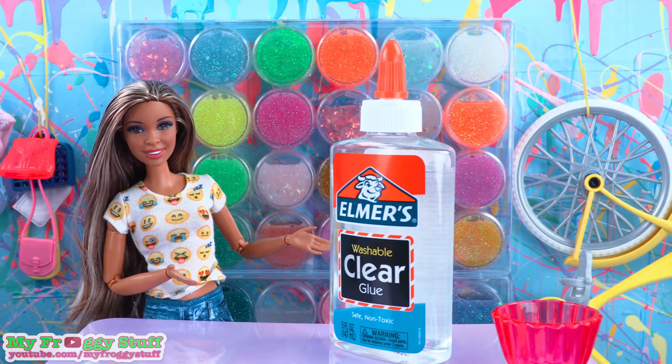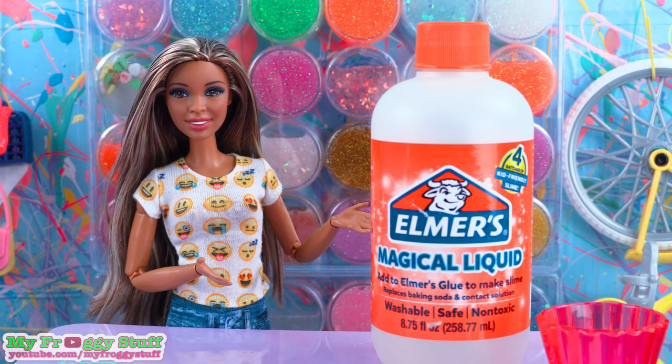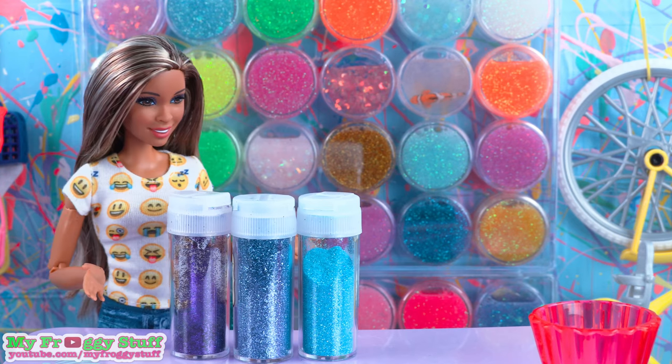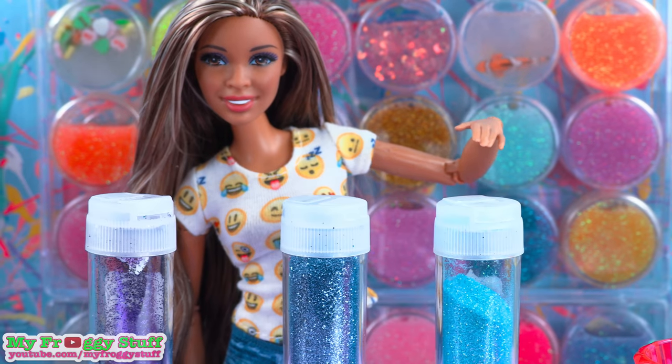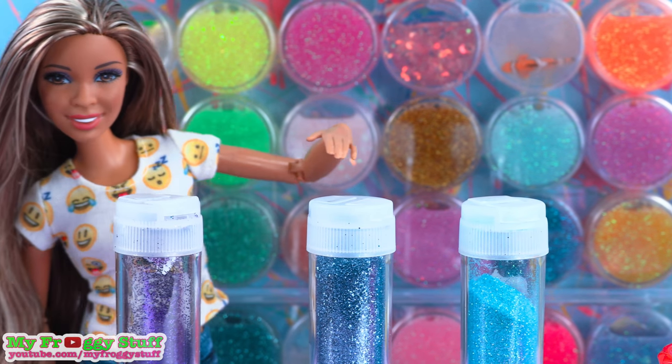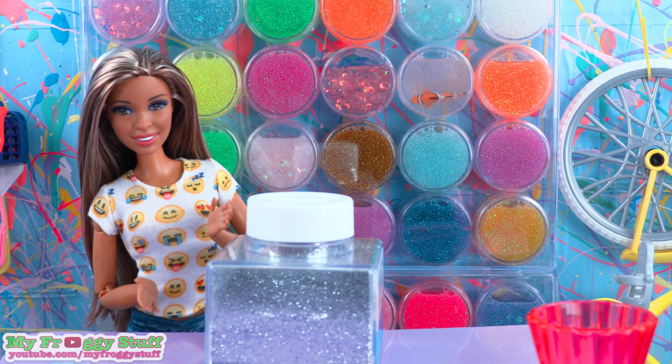To make our slime, I'm using clear glue, Elmer's magical liquid for an activator, and glitter. I think these three colors will work. This one is called frost, this is water, and muse. And we might even throw a little silver in there.